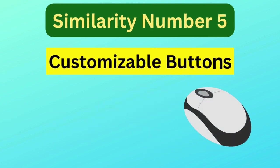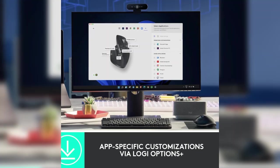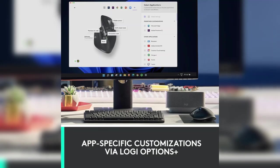Similarity number five is customizable buttons. Both the MX Master 3 and 3S come with seven customizable buttons, allowing you to tailor the mouse to your workflow, making tasks quicker and easier.